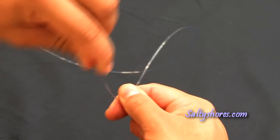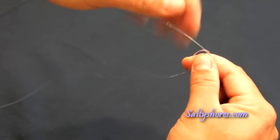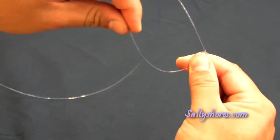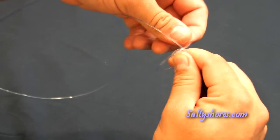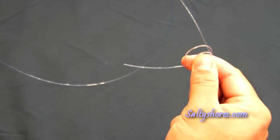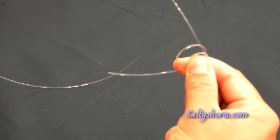Now I will simply make one loop around my thumb and the main line. Then I will make a second loop around my thumb and the main line. I typically leave the second loop a little larger so I can differentiate which is my first loop and which is my second loop.